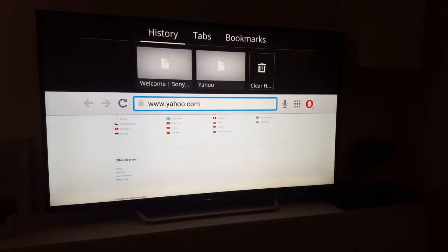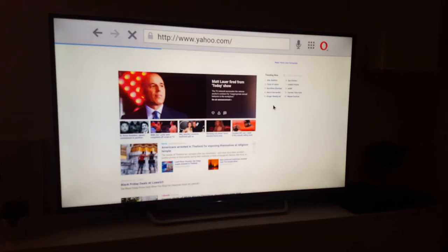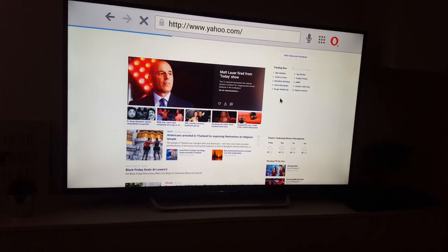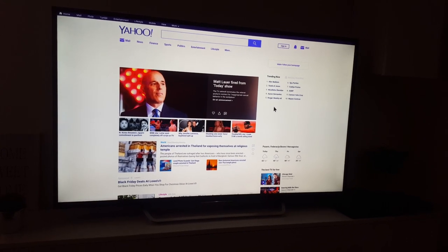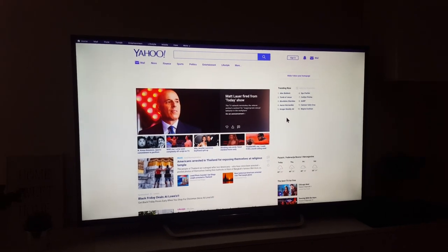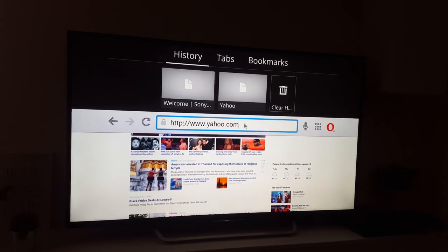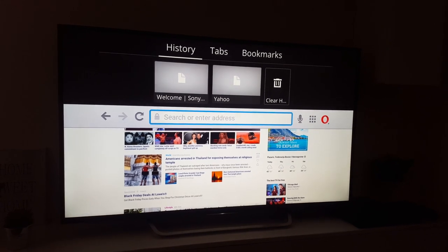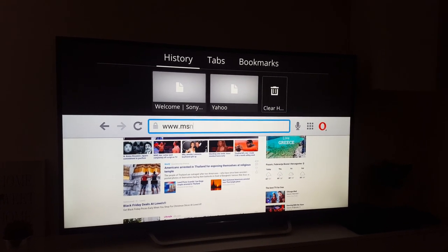Yahoo.com, enter. Great, it's working. We'll try something else, for example, www.msn.com.